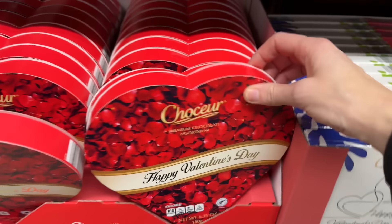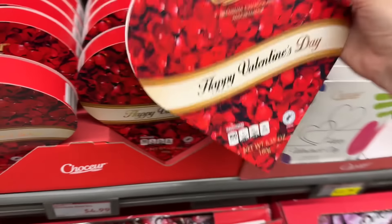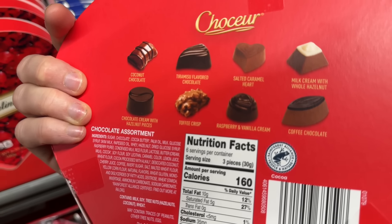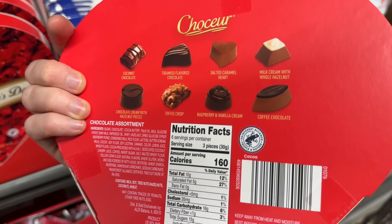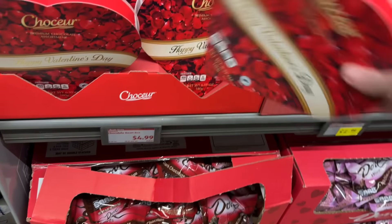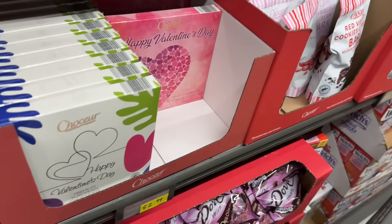We've got a Chocure premium chocolate assortment — Happy Valentine's Day. Flavors include coconut chocolate, tiramisu flavored chocolate, salted caramel heart, milk cream with whole hazelnut, chocolate cream with hazelnut pieces, toffee crisp, raspberry and vanilla cream, and coffee chocolate. $4.99 for those. Just give me all the chocolate!